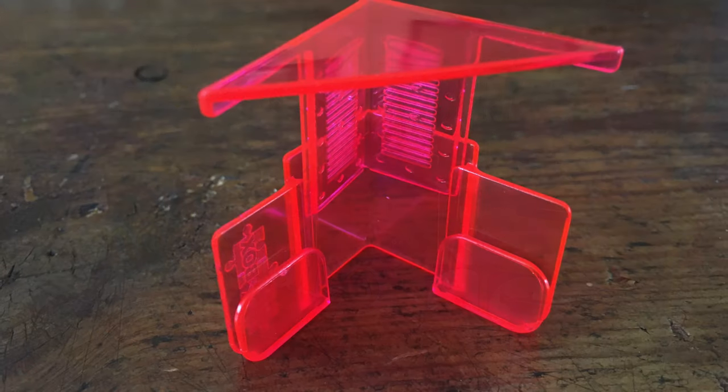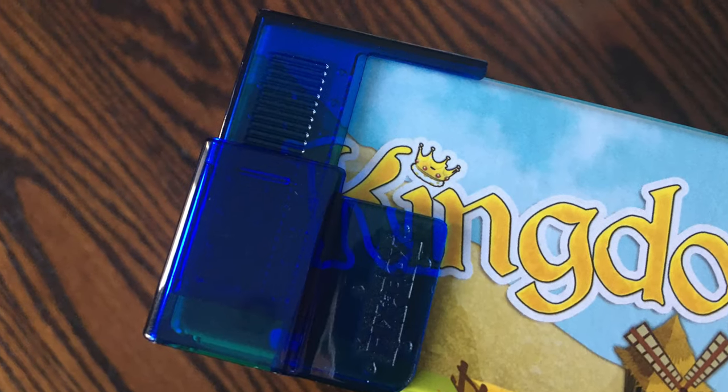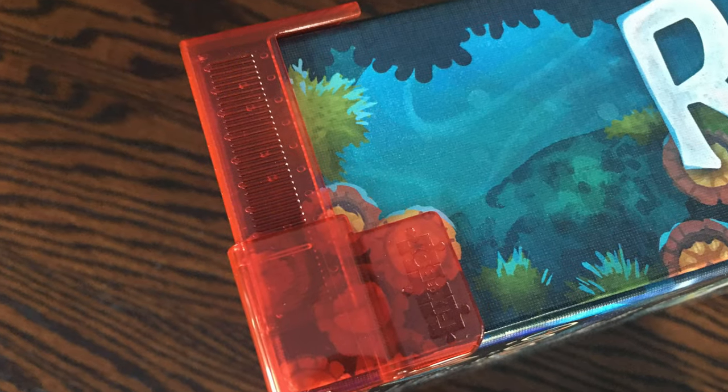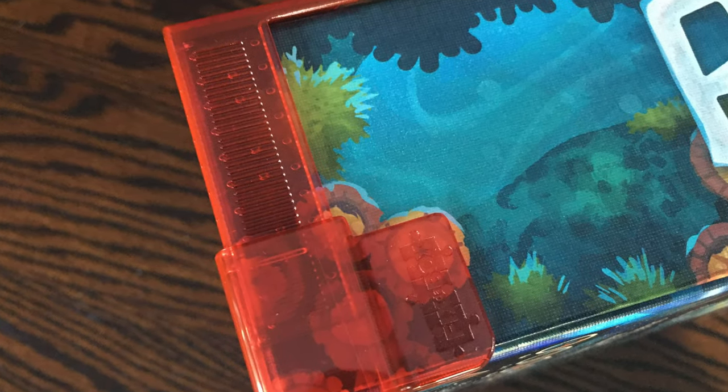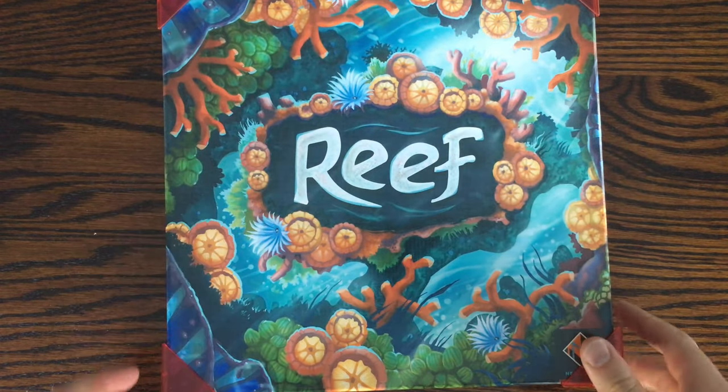These are plastic corner pieces that adjust and are placed on the four corners of the box to either fix it due to wear and tear, or maybe it's one of those ding and dent copies that you got as a steal of a deal, or you can use these to just protect the box from future damage.